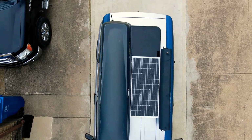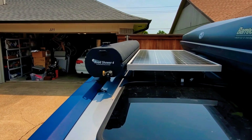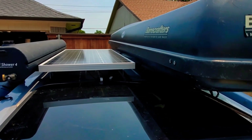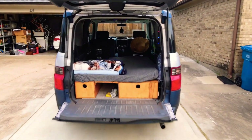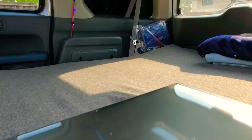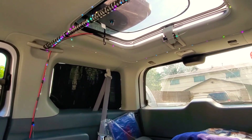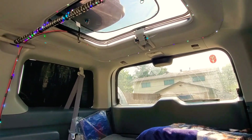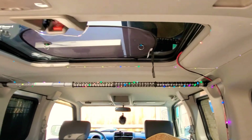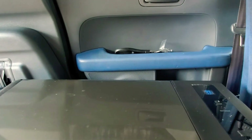Before we get into the nitty-gritty, I wanted to talk about the solar panel I picked up from Amazon. This is a 100-watt panel from Renogy, and it only cost me about $100. I use it to power my lights, my refrigerator, and all my electronics — everything from my laptop to my cell phone, cameras, and my drone. It's hooked up to a 150 amp-hour battery, which I'll show you in just a minute.